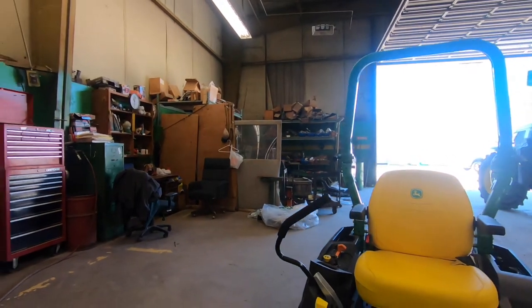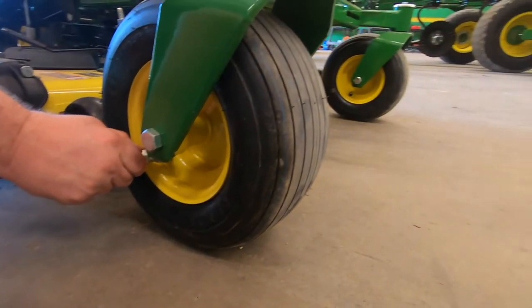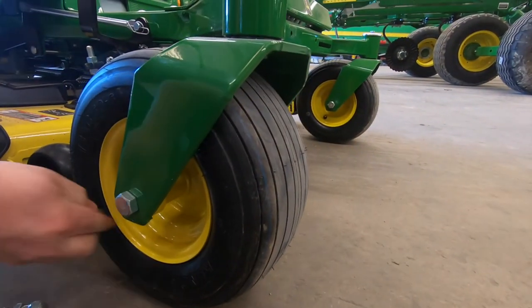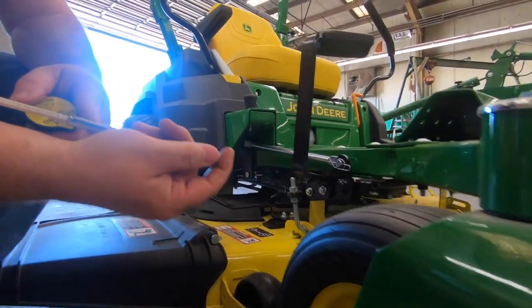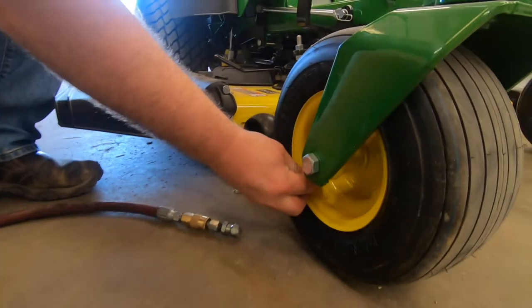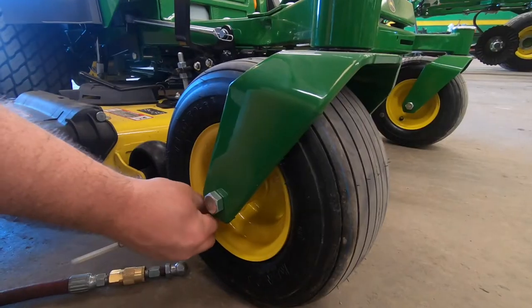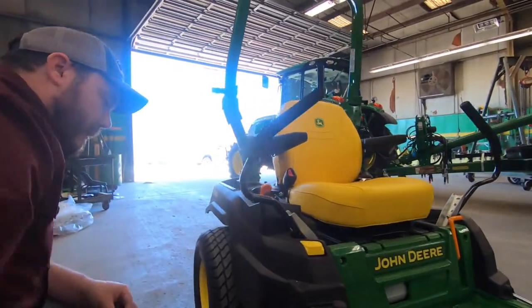So let's inflate the tire to where it should be. We're actually a little overinflated at 16, so we'll let some out. Now we're right equal with the other side, and we'll check it again.